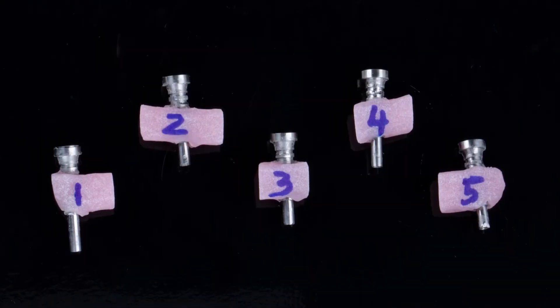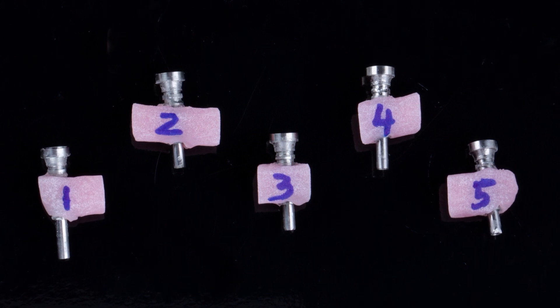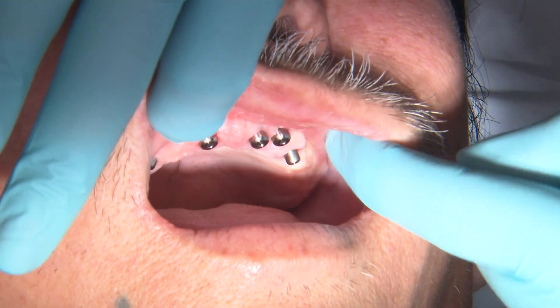Today I will be demonstrating the use of an implant verification jig. It is a vital step when restoring implants — as we know, implants aren't teeth; they're rigidly fixated in place. The more accurately you can capture the implant positions, the less stress you'll place on both the implants themselves and the prosthetic on top. Providing the lab with a verified impression will allow them to create a beautiful, passively fitting prosthesis. Let's get started and I'll demonstrate just how to use an IVJ.